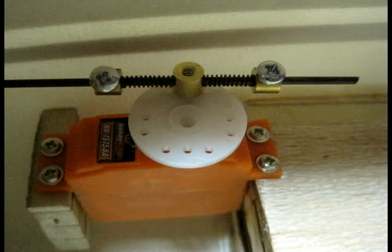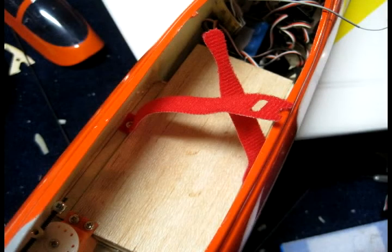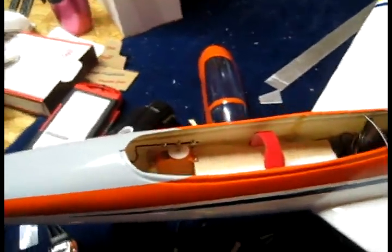Now I'm going to put some velcro straps inside the battery tray to secure the battery in place better. I screw these into the side of the firewall, basically into the hardwood — if I just glue them in place they can probably come off, so it's more secure to screw them into hardwood.